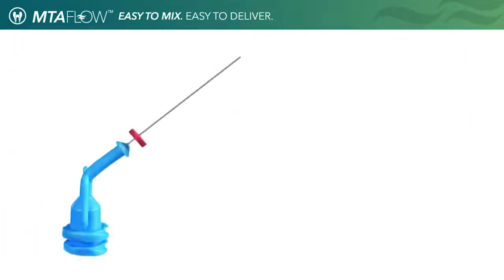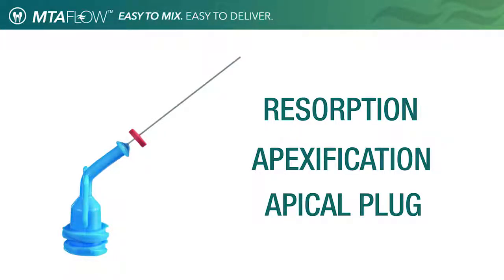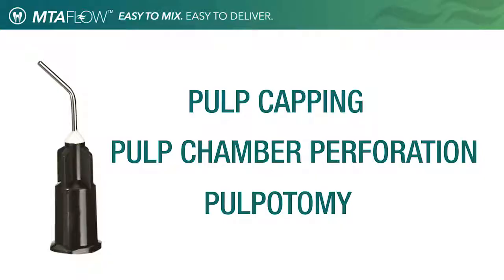We suggest the use of the Ultradent Navi Tip 29 gauge tip to accurately deliver the MTA Flow inside the canal. Use the Navi Tip 29 gauge tip for resorption, apexification, and apical plug procedures. The black micro tips are excellent for pulp capping, pulp chamber perforation, and pulpotomy.